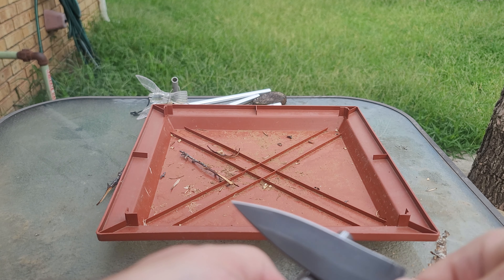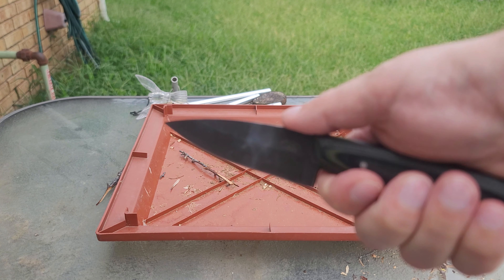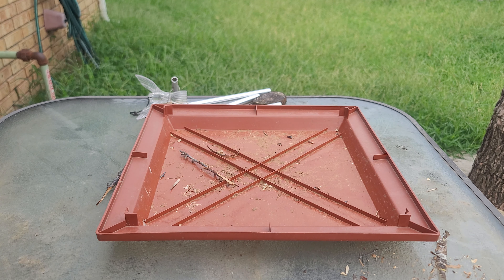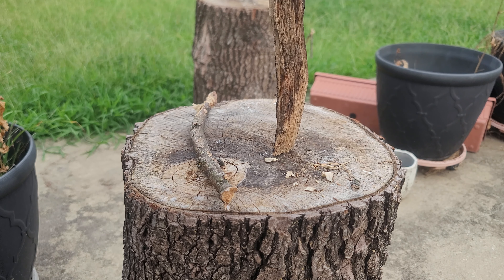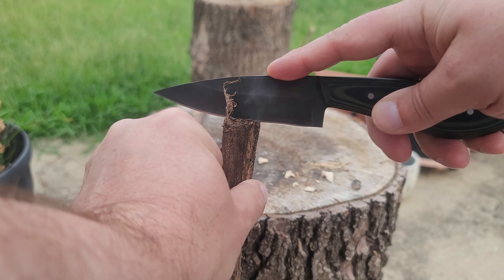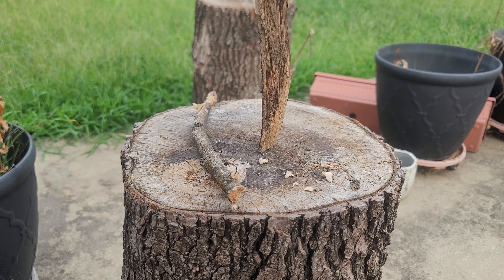Even though it's kind of rounded off a little bit here, it's still sharp enough to strike the ferro rod, as you saw. It's not gonna be chopping any logs or batoning any big pieces of wood, but we'll baton this small piece and see how it does.